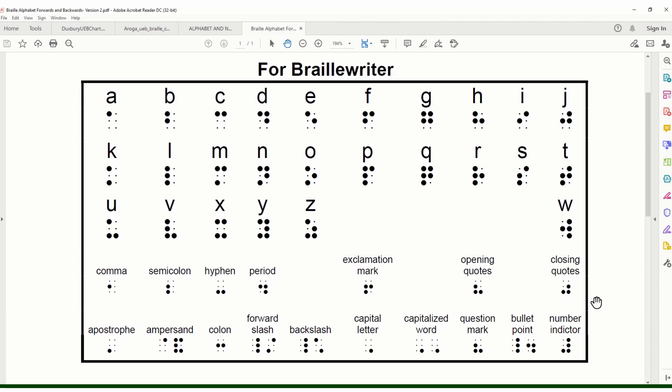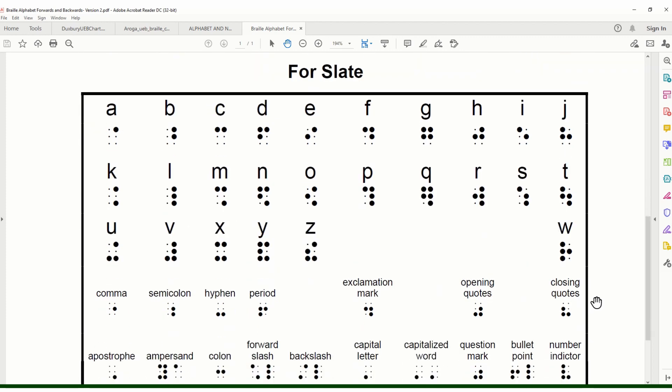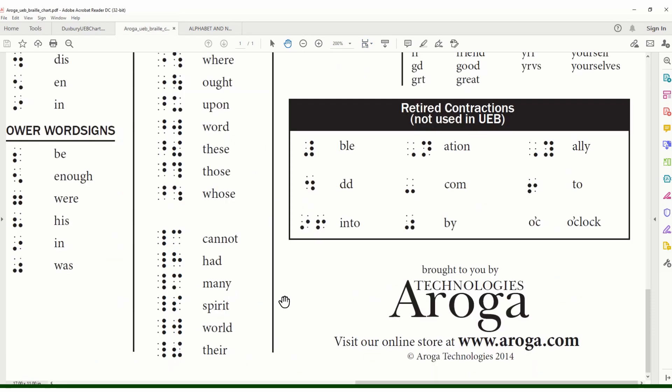Underneath the alphabet we have common punctuation. I highly recommend getting a slate because it's so much fun adding Braille to playing cards and making your own flashcards, and they're inexpensive — about fifteen dollars. You can print off this alphabet chart and I'll have the link below. Next I'm going to show you three Braille reference sheets you can download and print today.